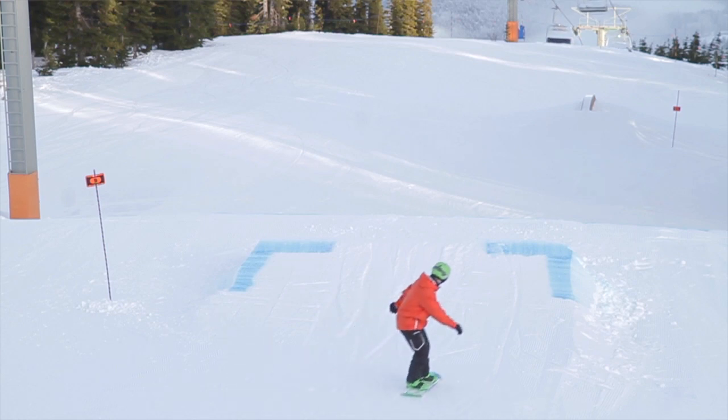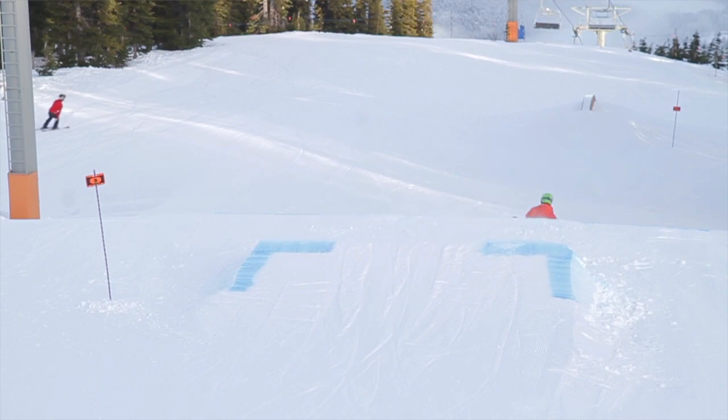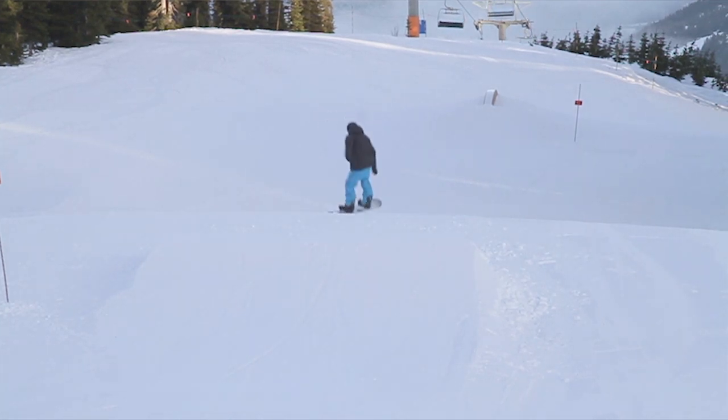If I freeze frame this rider as he leaves the lip, you can see his body weight is very heavily on the heel edge. If you compare that to our riding as we leave the lip of the jump, we're also on our heel edge but our weight is very much on top of the board.